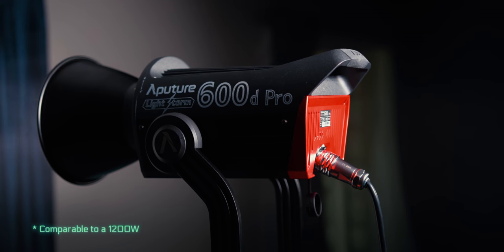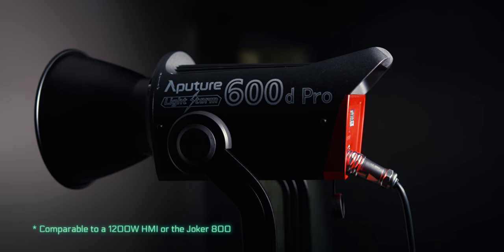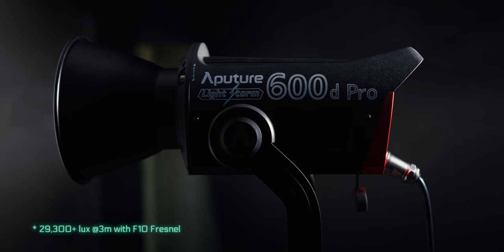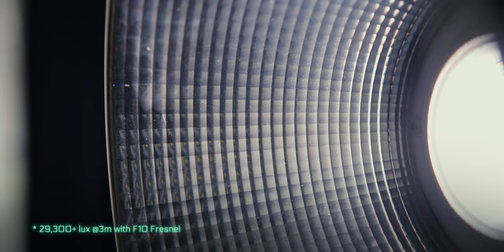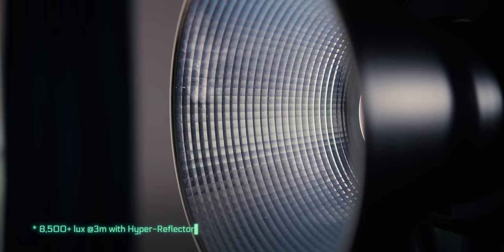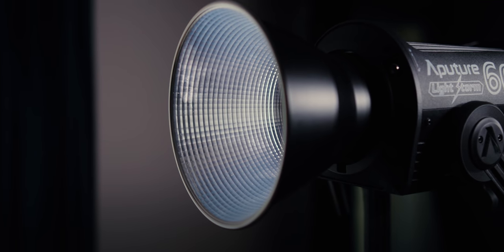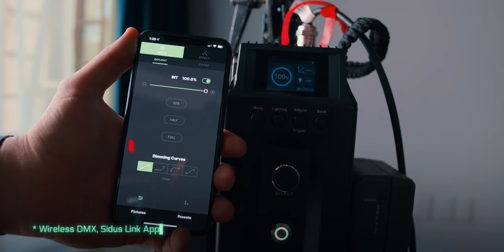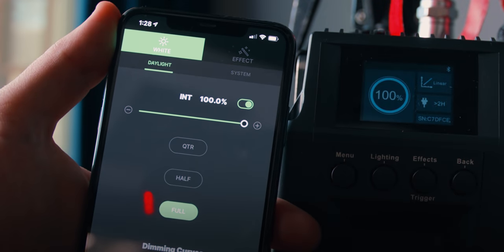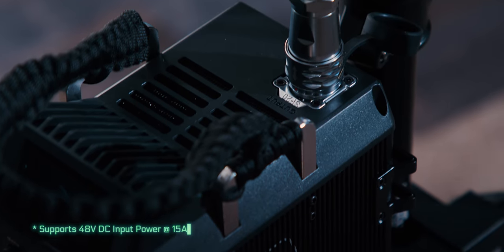The Aputure 600D Pro is comparable to a 1200W HMI or a Joker 800. Aputure claims this light has 29,300 plus lux at 3 meters with an F10 fresnel, and 8,500 plus lux at 3 meters with the hyperreflector for increased output. It has 0 to 100% stepless brightness control, wireless DMX and Sidus Link app capabilities. You can control everything right from your phone. It has multi-voltage battery plates and supports 48V DC input power at 15 amps.